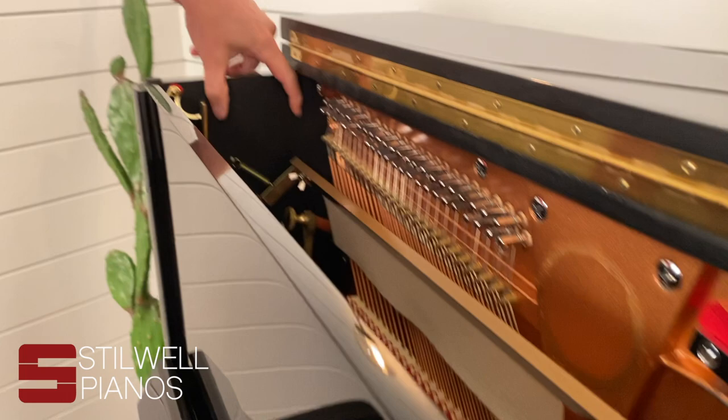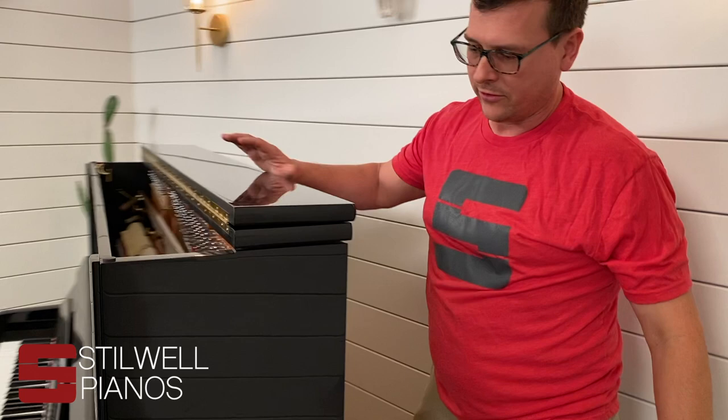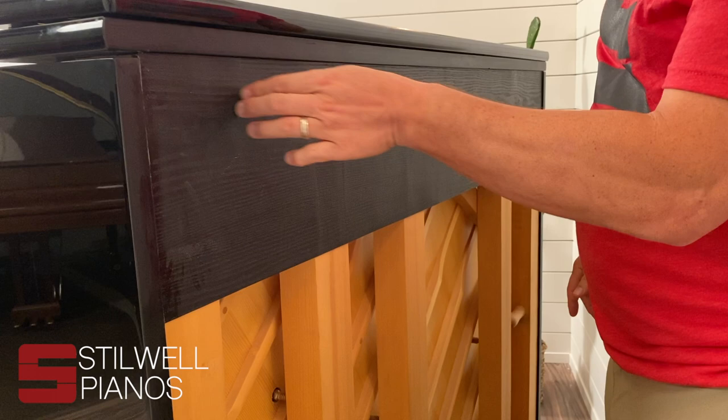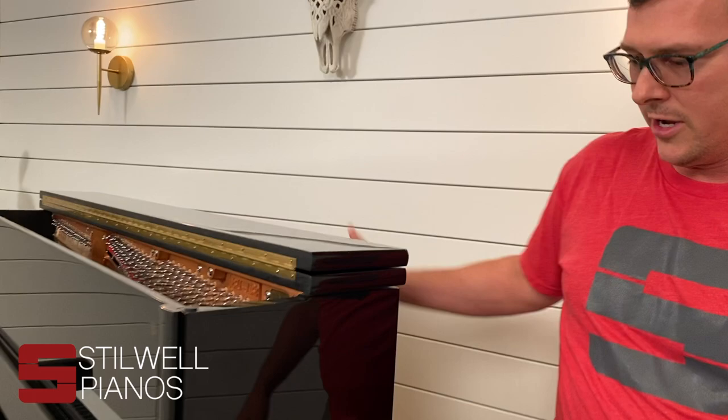Sometimes they can be in this area here, sometimes you'll see a tag or a sticker on the side over here, and sometimes they'll even be on the back side of the piano so you might have to pull it off from the wall. You'll be looking for maybe a number impressed into the wood or again another label that could be here, here, here — sometimes even on a beam — but most commonly up here in the front.